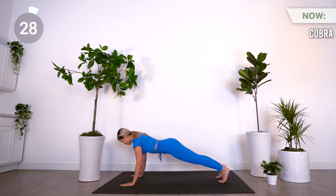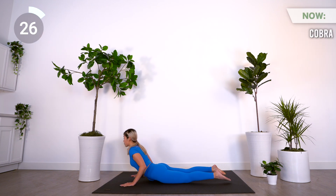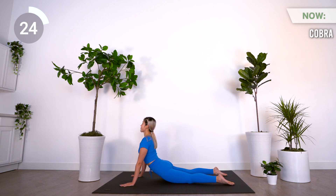Coming up is cobra pose. Start in a downward facing dog position. On an inhale, get into a high plank. On an exhale, slowly lower down onto the floor. Roll your shoulders back, press down on your hands and bring your chest up. Keep your neck long and open up the chest.